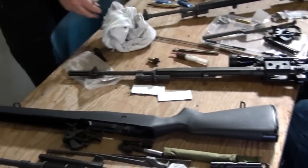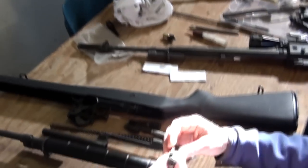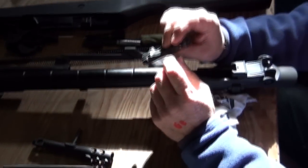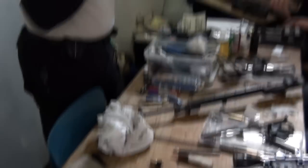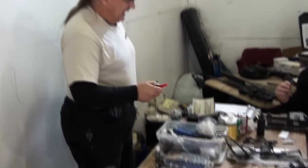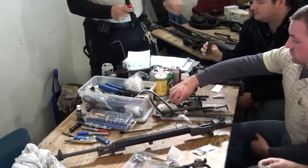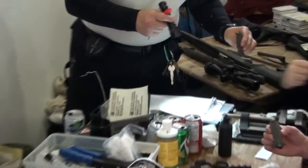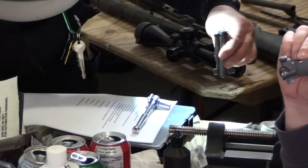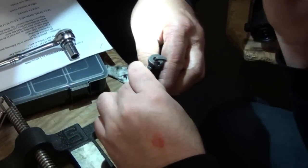Has everybody wiped off the back lugs of their bolt? So what we're going to do here is I'm going to put on my glasses, we're going to get the red pin out if we need it on a new gun, and we're going to get the flashlight out. And we're going to look at the lug bearing.